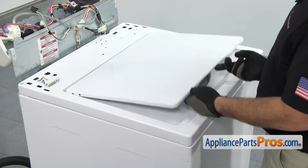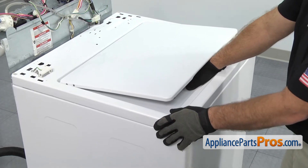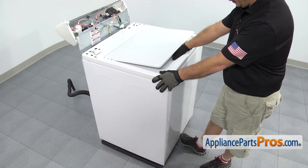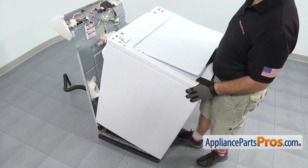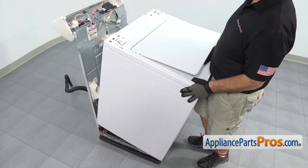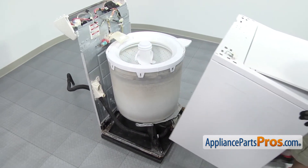To get the cabinet off, we're going to lift up the lid and grab the lip of the opening right here. Then put our foot down at the bottom of the machine and tilt the cabinet towards you until it's about a 45 degree angle or so. Then you can slide it back and off the frame. Once you have it off, you can set it aside.